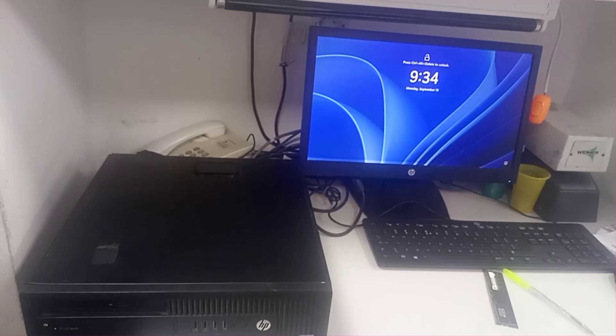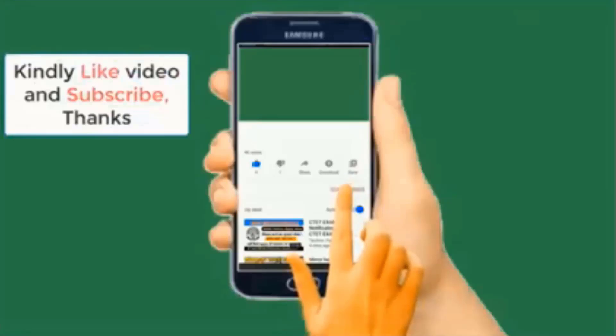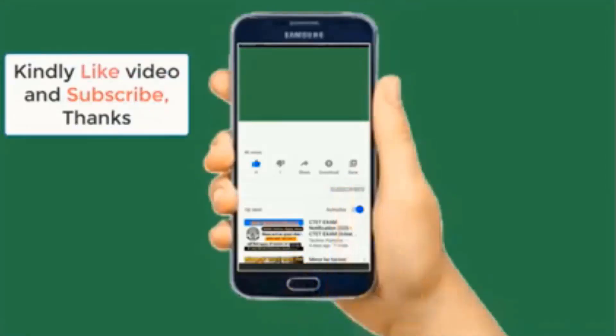What do you think about this video? Please drop your comment in the comment section. Thank you for watching. Please subscribe to this channel, like this video, and help me share. Thank you for watching, bye.